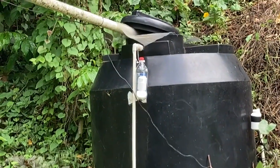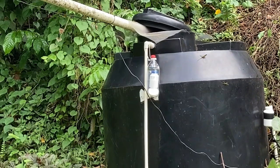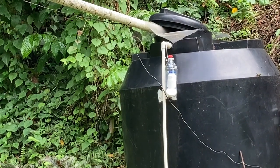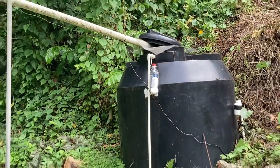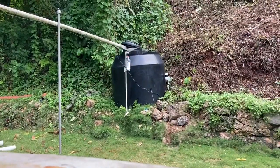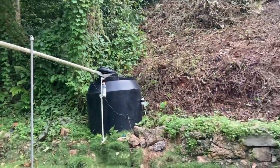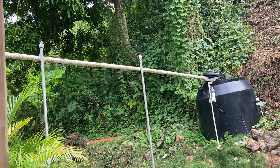I built these DIY floating chlorine dispensers, shown in my other video — you can find them online too. It's just a soda bottle with holes in it and a little vitamin jar inside to keep it floating, with a rock at the bottom, so it floats in your tank and disperses chlorine. But it was too much chlorine for this water tank — after a few days it was too much and I had to take it out. I wanted a solution that doesn't require messing with it all the time, so I thought of an inline chlorinator — so that only when it rains does chlorine go into the water.